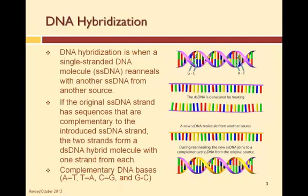So what is DNA hybridization? DNA hybridization is when a single-stranded DNA molecule re-anneals or recombines with another single-stranded DNA molecule from another source. If the original single-stranded DNA molecule has sequences that are complementary to the secondary DNA strand, the two strands form a double-stranded DNA hybrid with one strand from one source and one strand from another source.